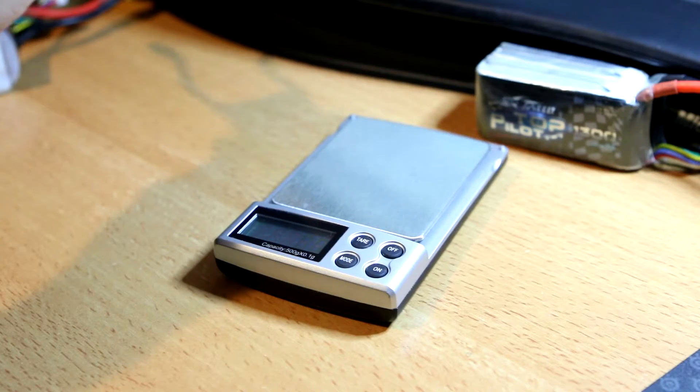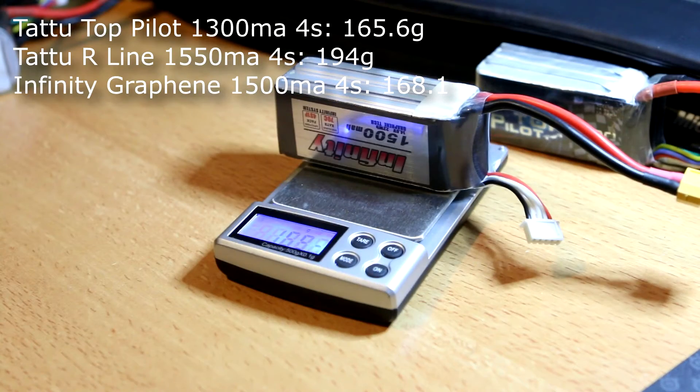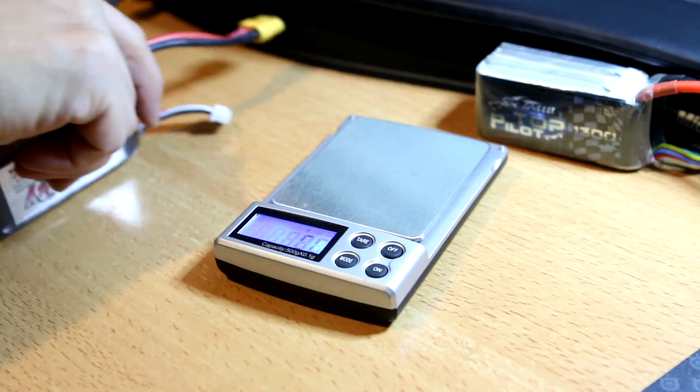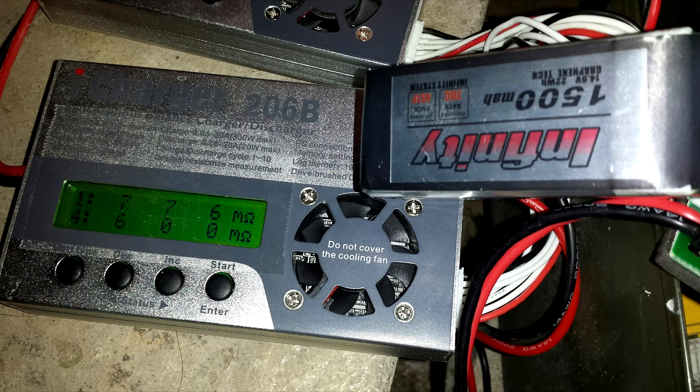The weight of the Infinity 1500 is 168.1 grams, which is pretty impressive. But is it truly 70C, and is it really graphene? Who knows. The IR numbers for those are decent. Considering they're new, that's not bad — I've measured IR for new batteries and they fall into roughly the same ballpark.